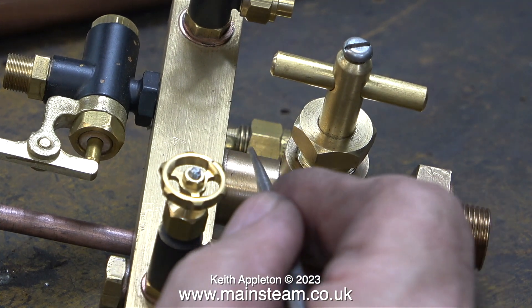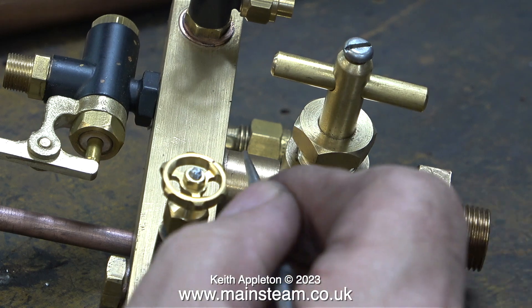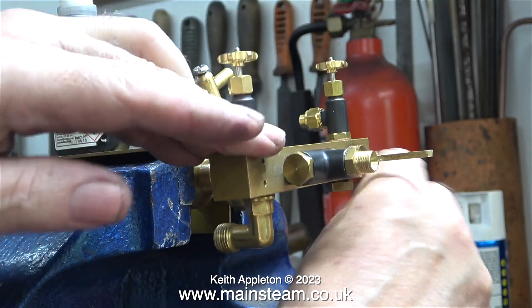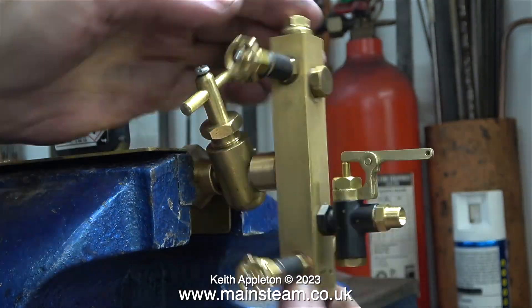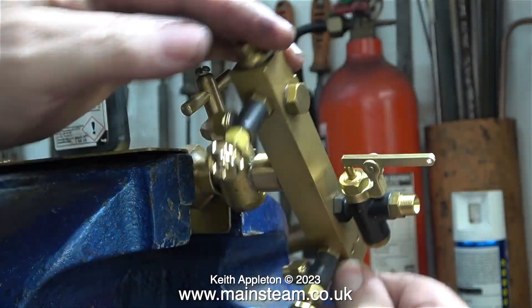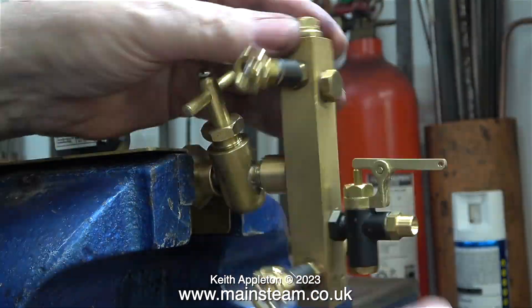I also need to fit a pair of grub screws — one here and one here — to prevent any tendency for the turret to rotate. Here I'm holding the turret by the nut part in the vice jaws. Please note that I've used a pair of jaw protectors to stop the vice jaws from marking the nut.